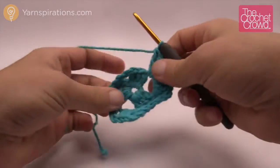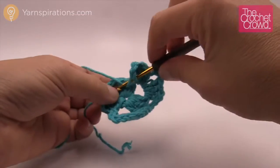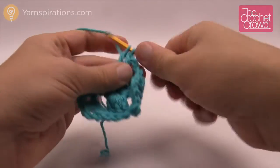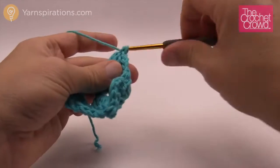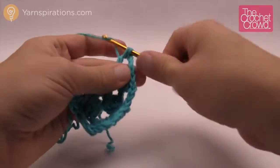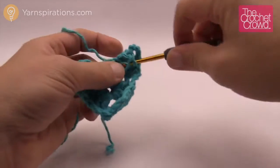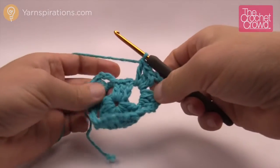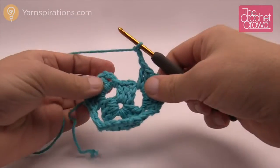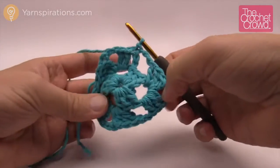That's another corner, but the next corner is over here so we chain two: 1 and 2, then double crochet three times and turn the corner — chain three: 1, 2, and 3 — then double crochet three more times. Then we chain two to get back to the starting corner and slip stitch to the beginning top chain three, and we're ready for the next round.